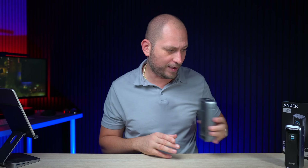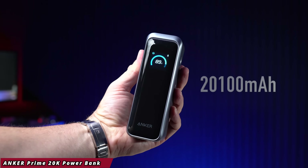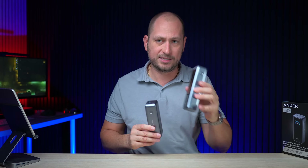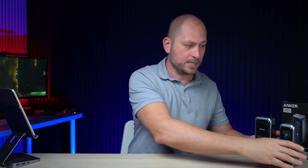Charging at 250 watts, the 26K can go from 0 to 50% in about 13 minutes — insanely fast. Then we have the Anker Prime 20K, which has a 20,100 milliamp-hour capacity. This can output up to 220 watts, and the charging input is 100 watts. It won't charge as fast as the 26K, but it's smaller and cheaper.